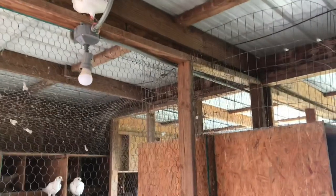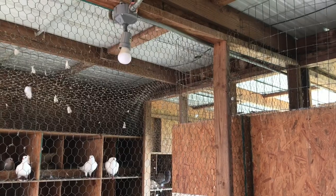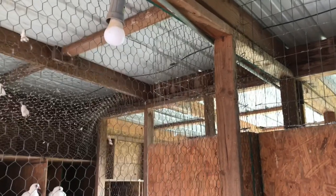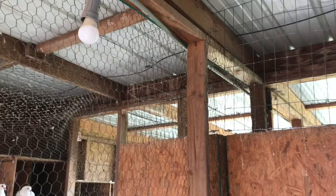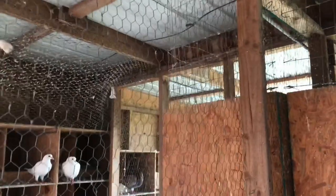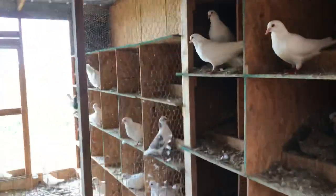My birds get 18 hours of daylight — they're on timers. I also have misters over here, which you can see. Those kill mosquitoes and flies, help prevent pox, and make the loft more enjoyable by getting rid of pests.